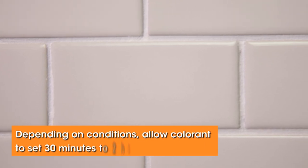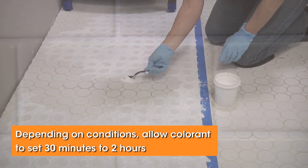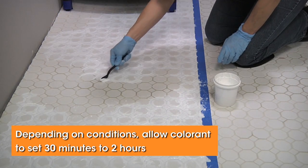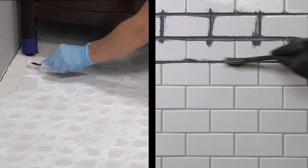Wipe excess colorant from the tiles while it's still wet — this will make cleanup easier. Once applied, the colorant will need to set for about an hour. Do not color a larger area than you can clean in less than two hours. The square footage treated will vary depending on the number and size of the grout joints.